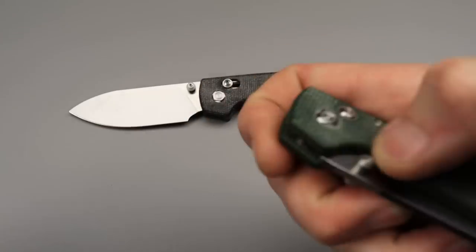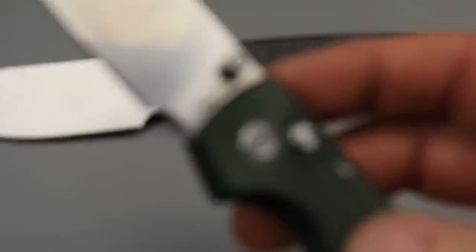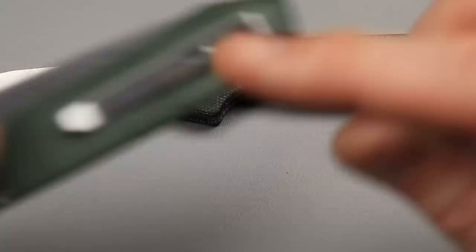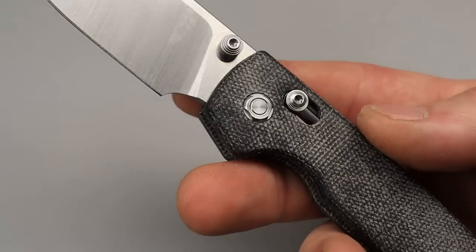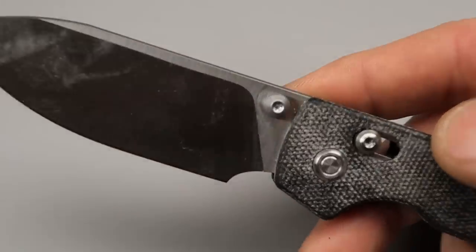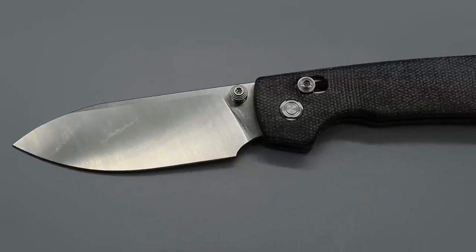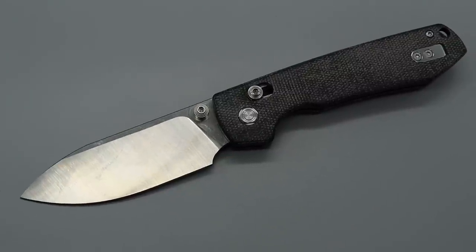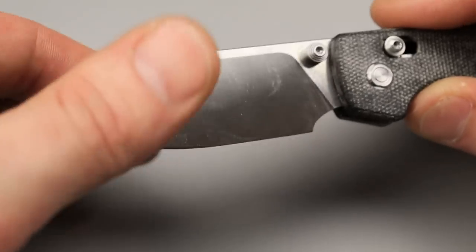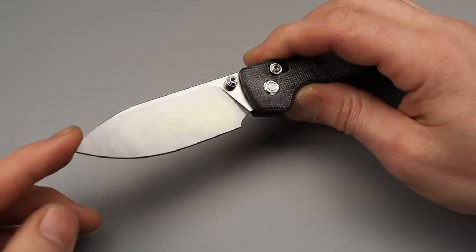The choil is even better than on the original. This is a stonewashed blade, by the way. You can see where the choil starts and ends — they gave you a lot of life on the original, but this one is even better. Look at all that life — lots of sharpening room. And then they changed it to a satin finish, which looks really good. I'm glad they did somewhat of a deep satin — not so deep that you feel it, but I'm not a big fan of very light satin finishes that just take crazy fingerprints. This one is not that bad and has a good look to it.